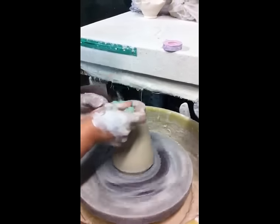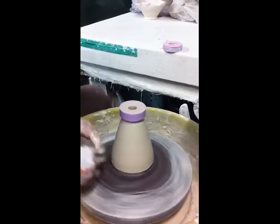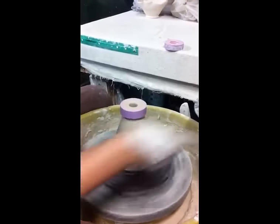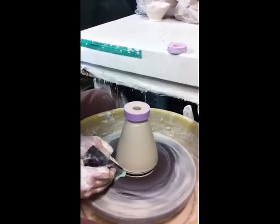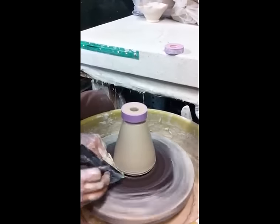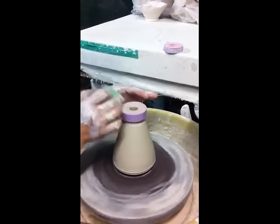Clean. Fix the bottom. Make a nice float. It's done.